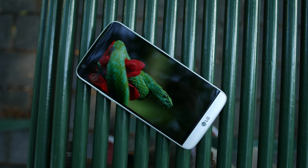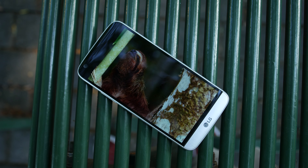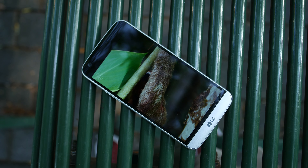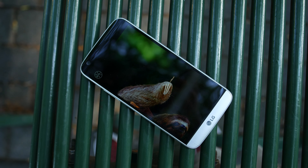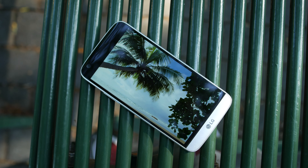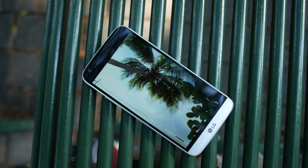Like the G4, you get expandability here — 32 gigabytes of internal storage, expandable up to 200 gigabytes with a microSD card. You're now getting a 5.3-inch 1440p IPS display, which is a little bit smaller than the G4, but I don't mind at all — in fact, it's a little bit sharper, coming in at 554 PPI.